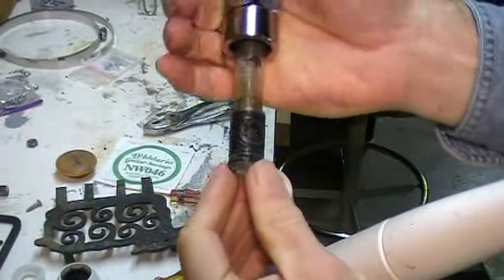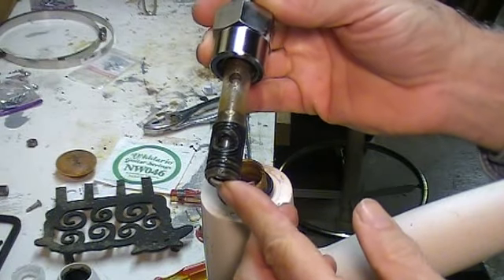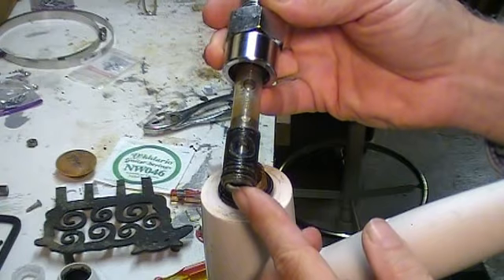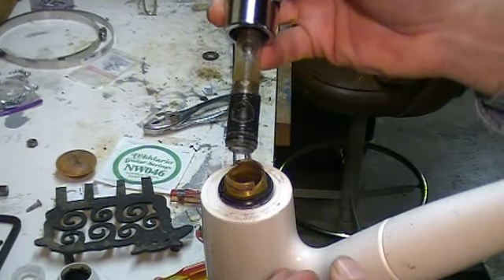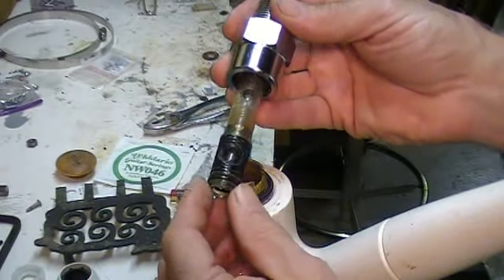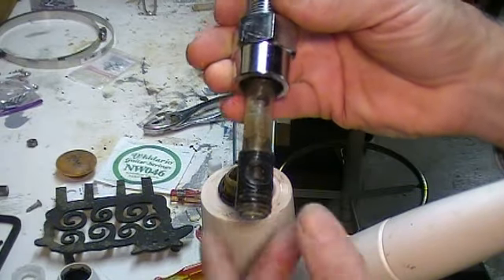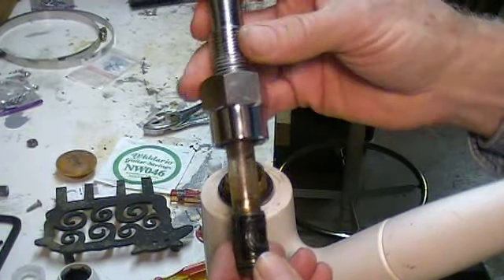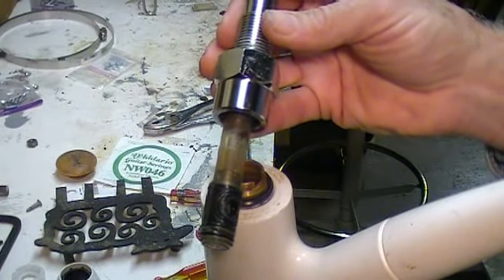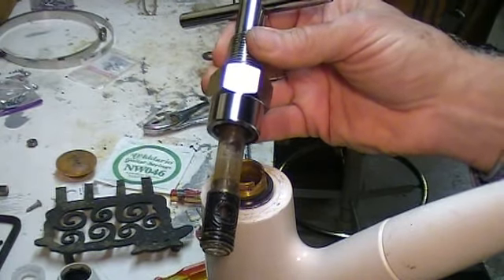Our cartridge is out now. What you want to do is take this down to your plumbing supply shop or the big box store and get an exact match for it, then put it all back in the same way that you took it out and you will have done yourself a big money-saving job. This particular tool is only used for this purpose, costs less than $20, makes the job much easier, and the tool pays for itself the first time you use it.